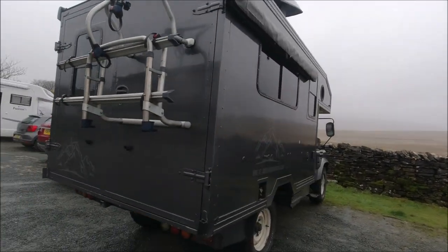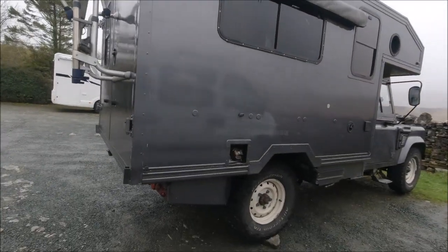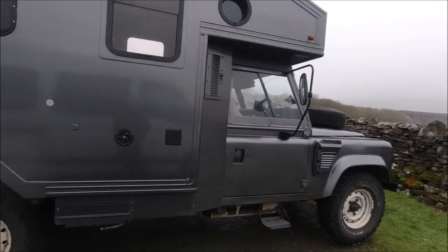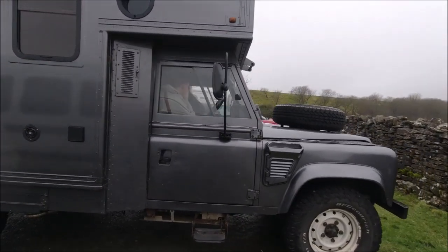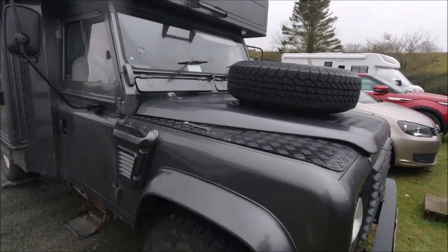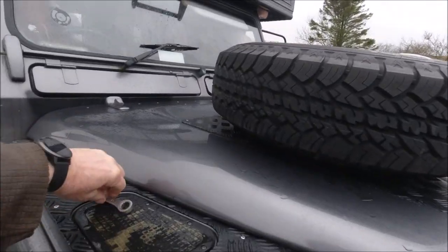Being Land Rover owners and enthusiasts ourselves, it's really nice to have a look at this one. As Mark said, it's a 300 TDI engine in it — and he's going to lose a spanner if he's not careful.